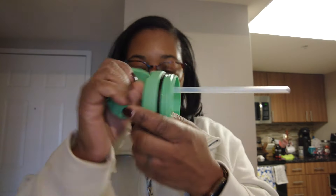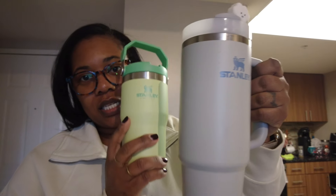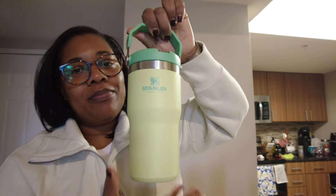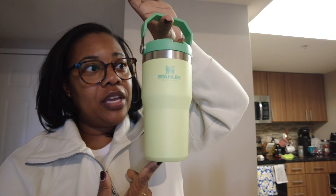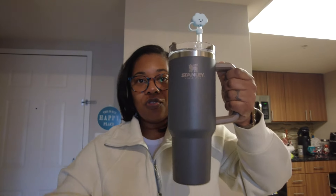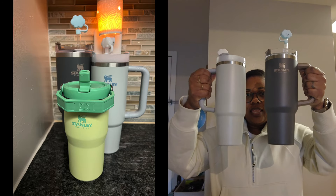I don't need any of the straw covers or anything like that because it closes. This one fits in the Peloton and in the cup holder of my car. See that guys — this one is much more travel friendly. I don't know if it's marketed for kids, but I thought it made a lot of sense if you want to take water with you without being so overwhelmed.